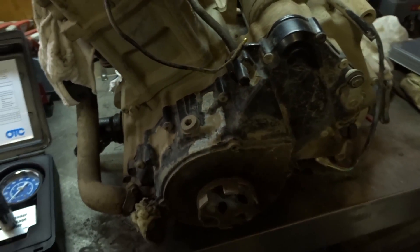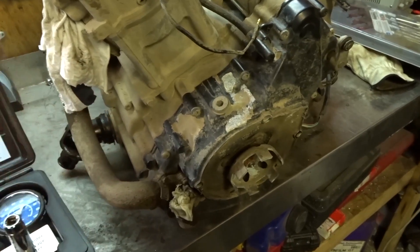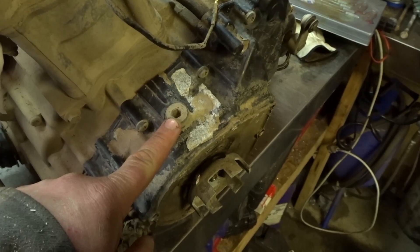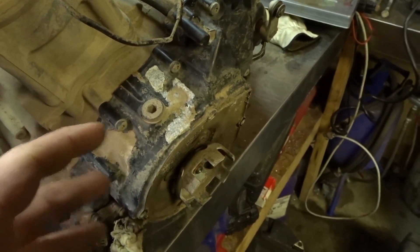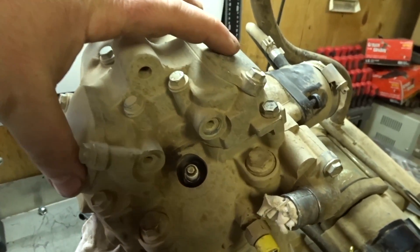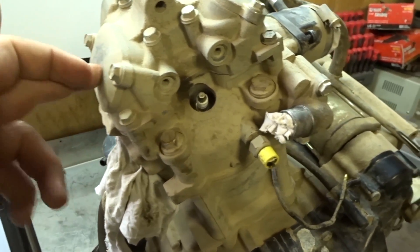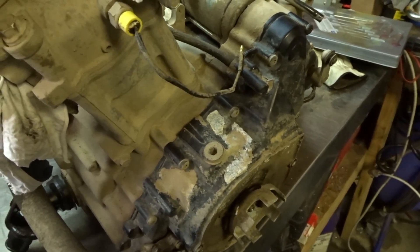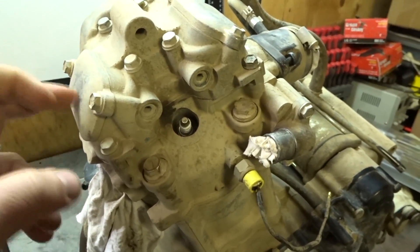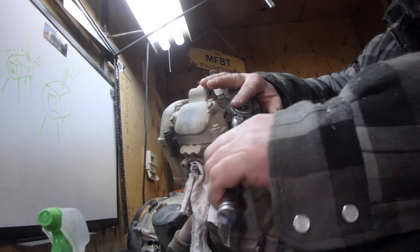With the Arctic Cat 650 H1 engine, I've removed the recoil. If you're doing this with the engine in the quad, you can remove this inspection port here and turn it over by hand to top dead center — though you'll have a 50/50 chance of getting the right stroke. Alternatively, turn it over once and test both times to figure it out. For my purposes, I'm removing these ports. The first thing we need to do is remove the spark plug.